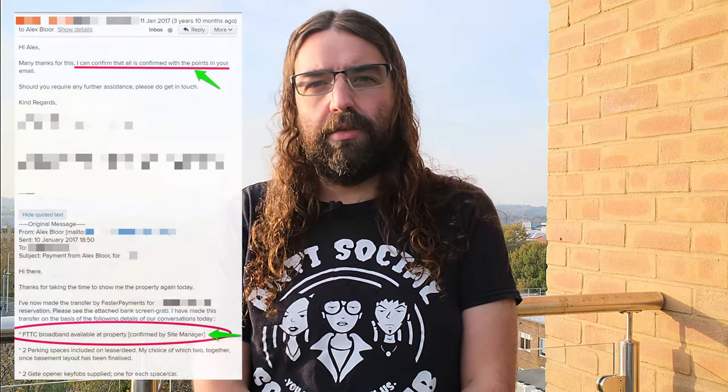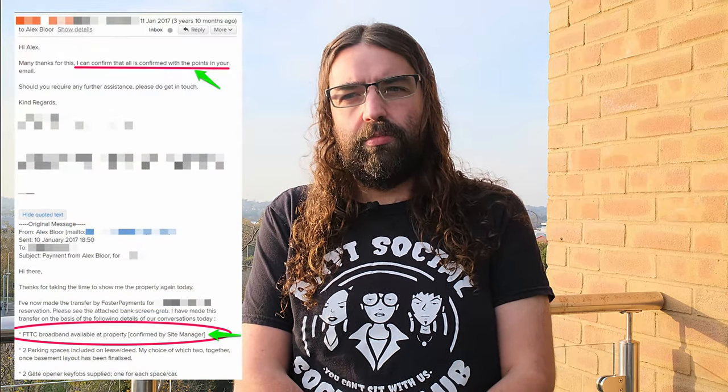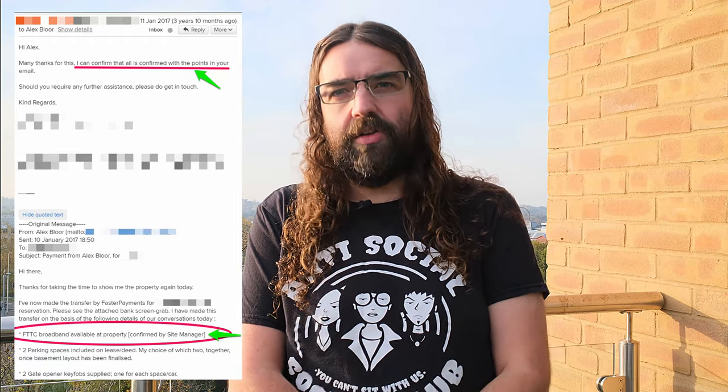I got into this situation because I agreed to buy this property and the developer and the estate agent both claimed in writing that it had superfast broadband — FTTC. It turned out not to be true. As it got closer to the date when I had to move, it became very apparent that this was not going to happen, and I really needed a faster internet connection than ADSL's 10 or 15 meg.